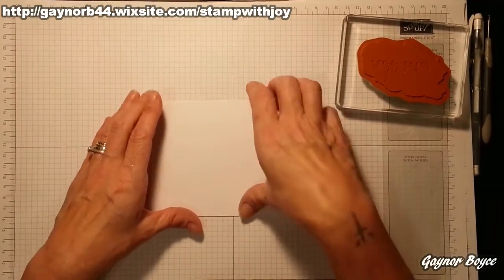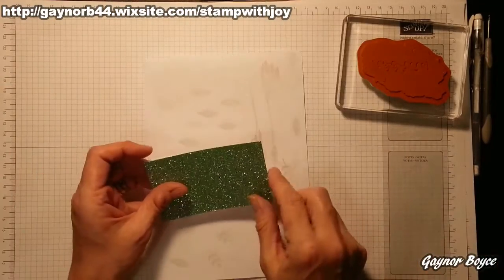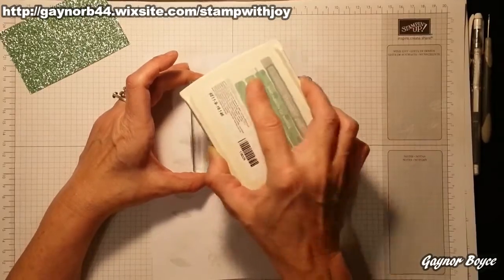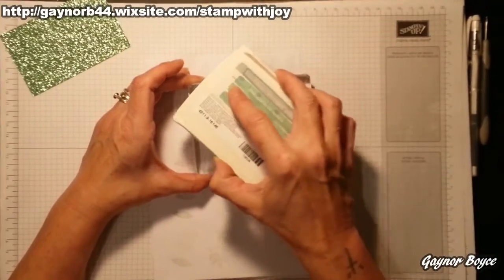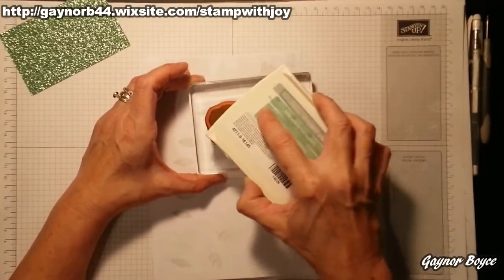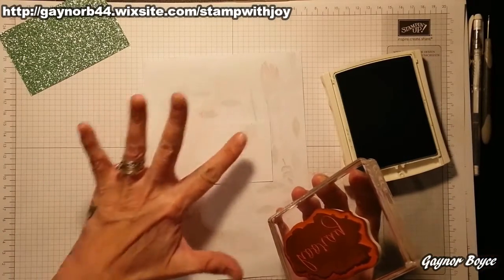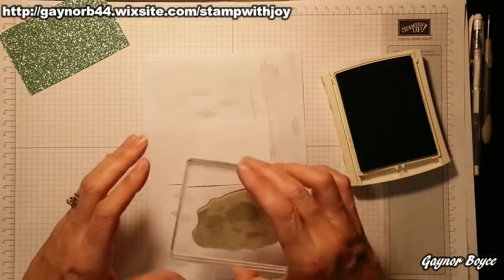We don't need this for a moment, I'm going to pop it to one side. I'm going to fetch in a piece of scrap just in case. I'll do the punching in a moment, but I'm going to do the stamping first. Because it's a large stamp, I'm going to ink up like this. I'm going to go back to the original way. I want this more towards here so it leaves space for my sentiment — either that, or I want it down the bottom. I think I'm going to do it down the bottom this time.